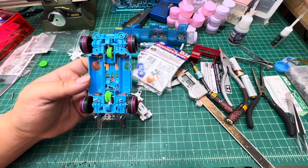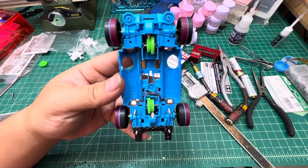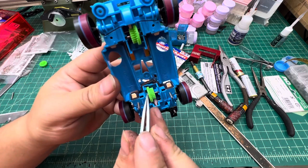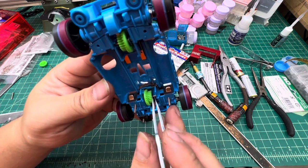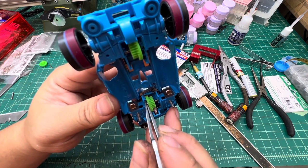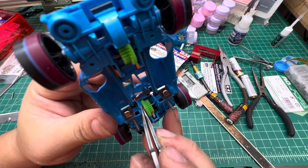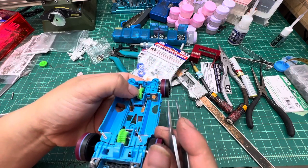The next part is very important and where most people fail. You have to look at the gap — specifically the gap between the counter gear and the chassis. When checking if the gap is correct, look at this part right here. You want it almost touching — just a very fine gap, right about there.